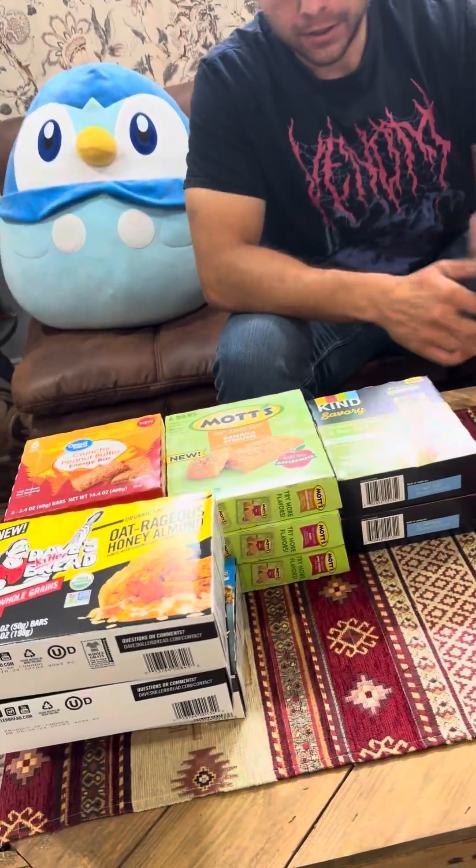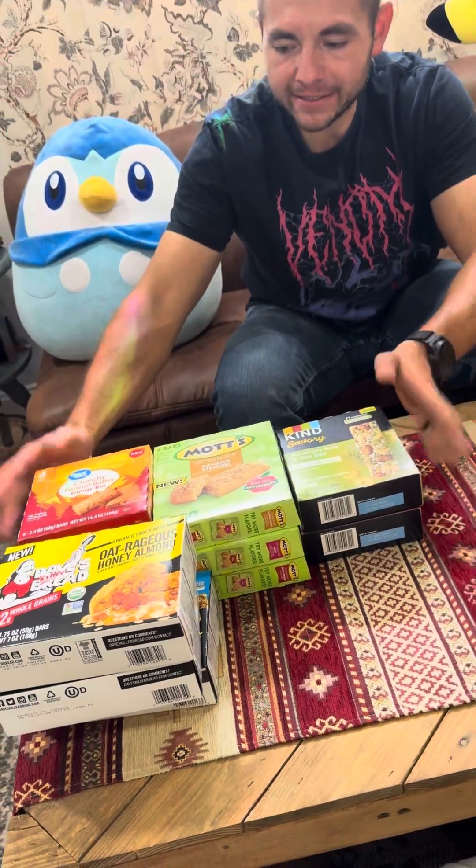Welcome back to part two of trying new foods for the month. This one's going to be a bar-type style, so we have different brands here that we've never tried.